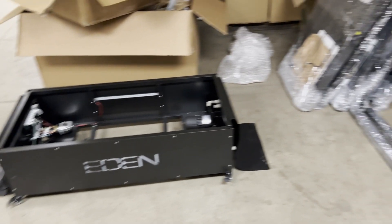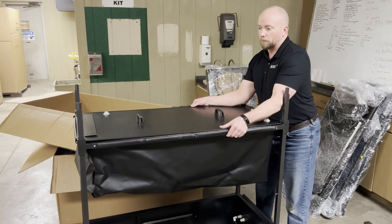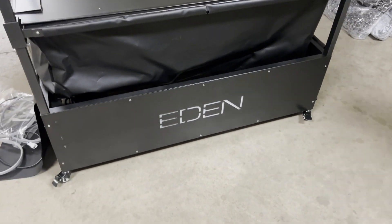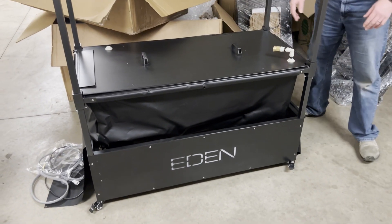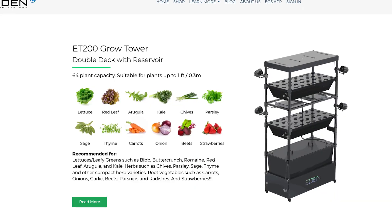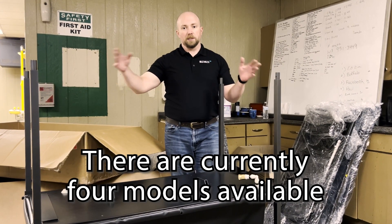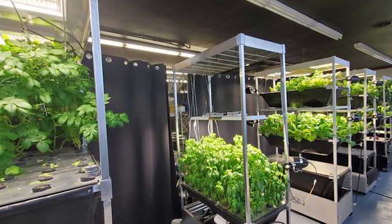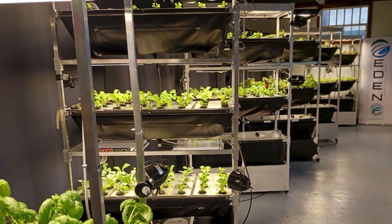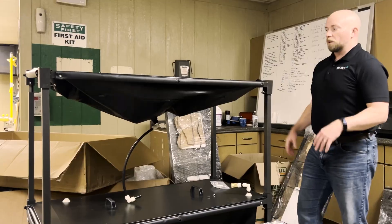The first piece that came out includes all those little trays, so we're starting to open it up. The very first thing you do is put the reservoir on — it slides in and there are pins to stop it. This holds all the water. You can have fish in here or just nutrient solution, so you can do aquaponics or aeroponics. This model is the ET200, the double deck — you have fish plus two sets of grow chambers. It takes about one person an hour to put together. Now we're going to slide the first grow chamber on.